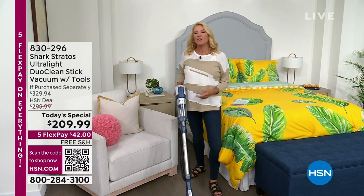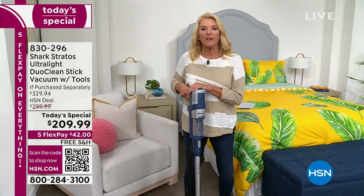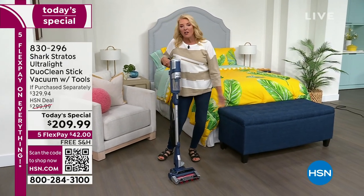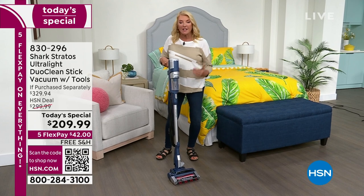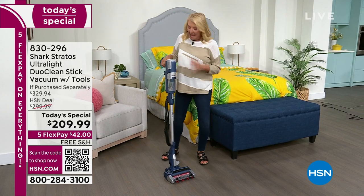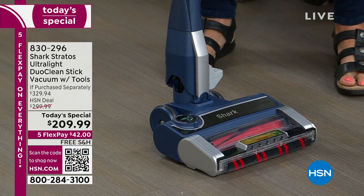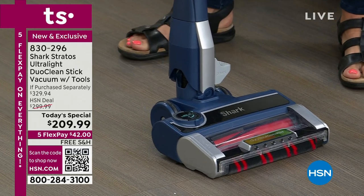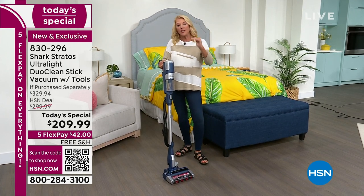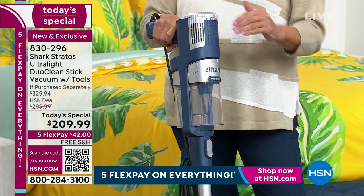We've got a brand new Today's Special. This is one of the most terrific names when it comes to making your cleaning easier. We all want a better life - we want cleaning to be fast and really effective, and that's what the Shark does for you. It is the most powerful upright stick they have ever offered, and also the most versatile, with feature after feature that has never been combined in an all-in-one unit until tonight.